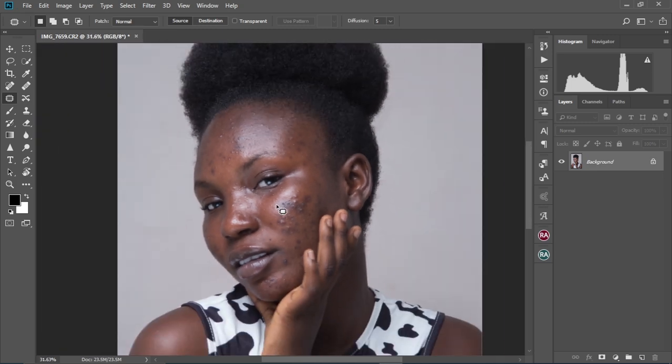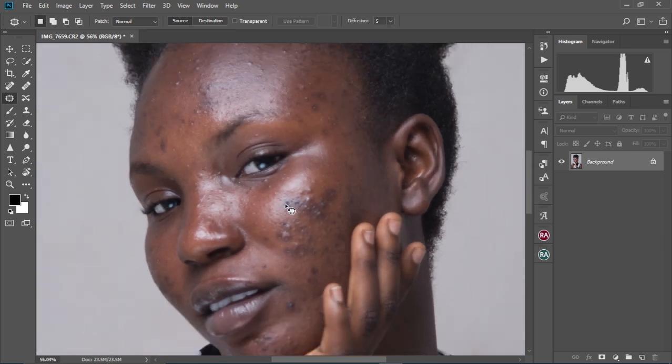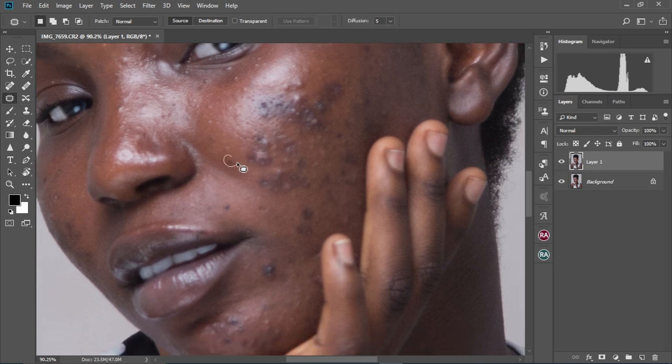First of all, we're going to do our basic cleanups by duplicating our background layer, and then we're going to use the patch tool to remove the blemishes — any parts that we don't like on the face, the acne and the pimples. So we're going to press and hold Ctrl+J and then zoom into our image. As you can see, there are some acne on the face that we're going to remove. We're going to use the patch tool, right here. Select the patch tool.